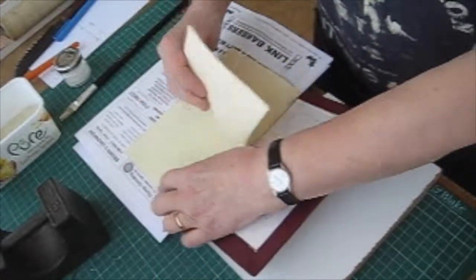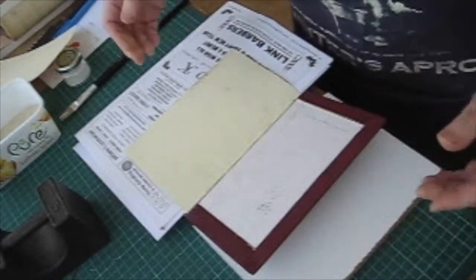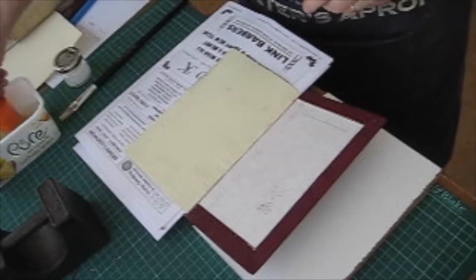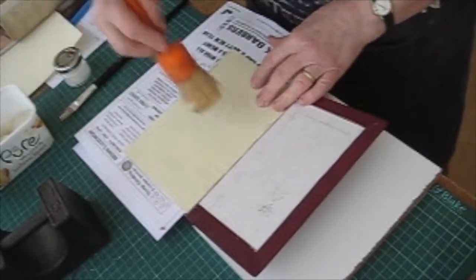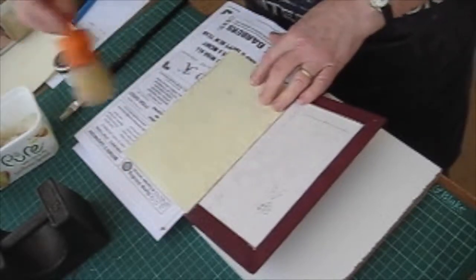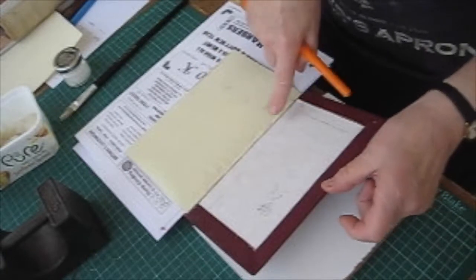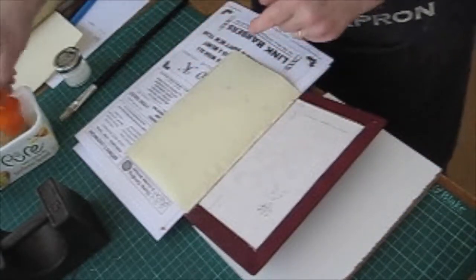I need to tear it out at the spine. You don't want to go right back into the spine because you've got the stitching of the endpapers and you don't want to damage that. So I'm now going to paste the endpaper — and again it's paste, not PVA. You want the endpaper to stretch as much as possible over the board. In a book this size it'll probably stretch about three or four millimetres.